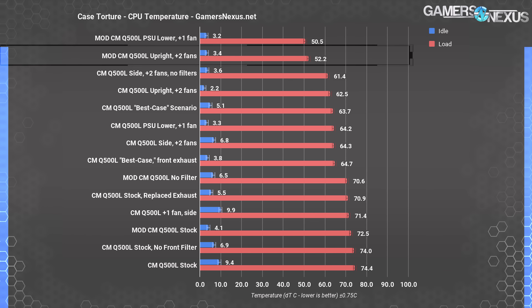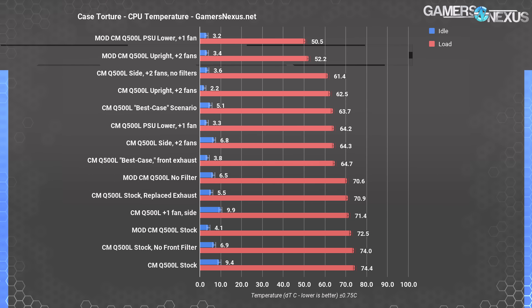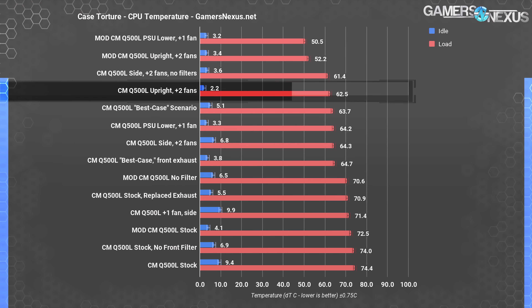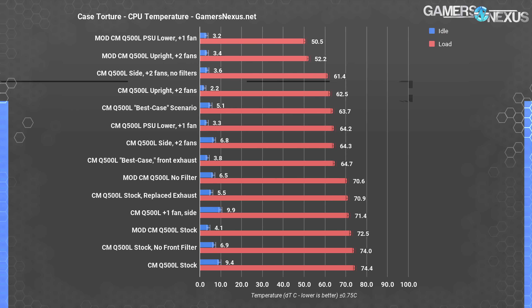The modded result with an extra two fans lands us at 52.2 degrees Celsius over ambient for CPU temperature, which is a massive 10-degree reduction from the original result of 62.5 degrees over ambient. That's just from drilling the holes to nearly twice the size — we didn't need to completely remove the front panel to see this change, which is impossible anyway because you can't remove the front panel in this case. That said, we did need to basically destroy it.